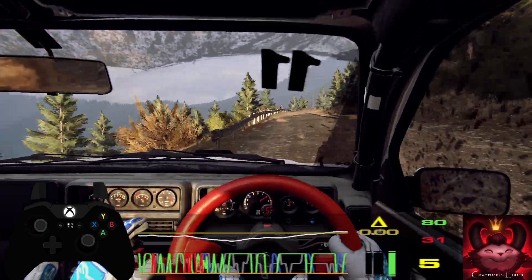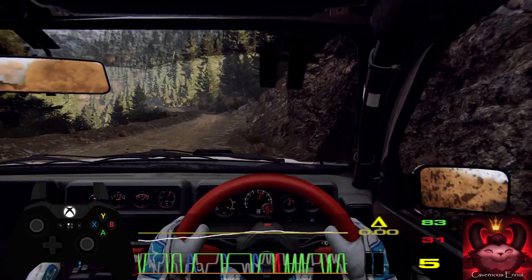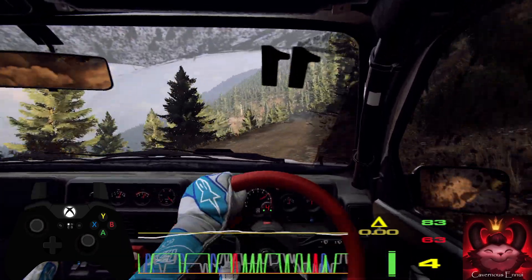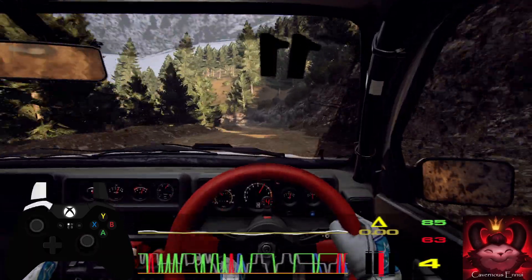Don't cut, four left, opens 200, over bumps, two left, don't cut, 60, four right of a crest, open 70.